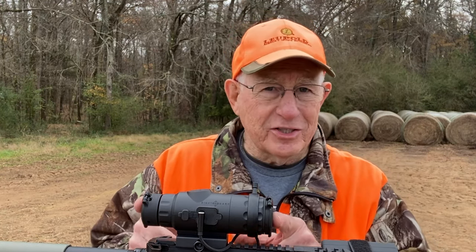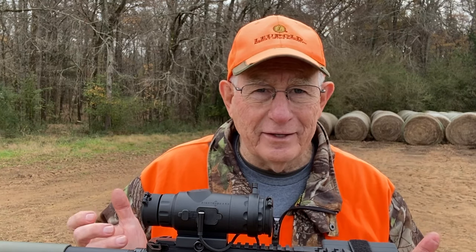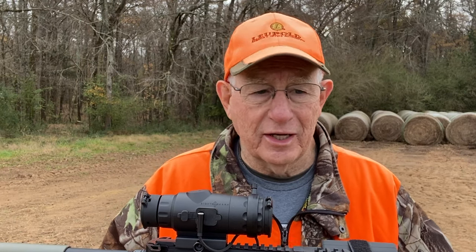I really like this scope. It's only about six inches long, weighs less than a pound, and it's got a really, really good image in the daytime and a good image at night. I haven't got a kill on camera yet. Hopefully we'll get a hog or a coyote at night, and maybe take a doe tomorrow.